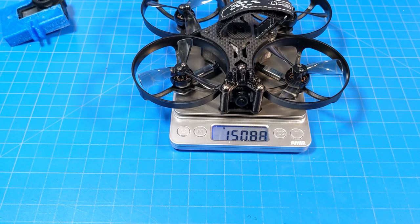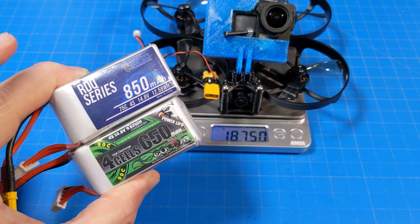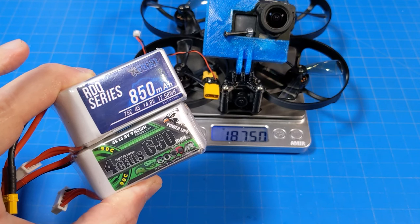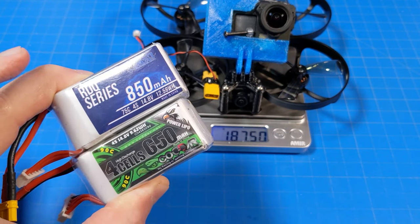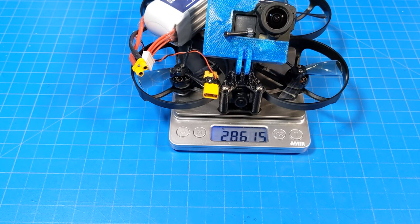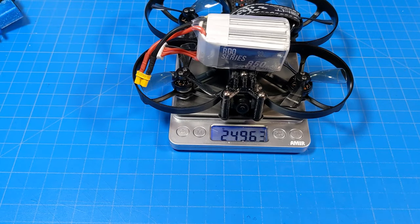The R25 in HD format weighs 150, almost 151 grams. Adding my naked GoPro, the screw, the mount, and the harness brings it to 187.5 grams. I flew it on two batteries: the Cotter 4S 650 milliamp and the RDQ 4S 850 milliamp - RDQ batteries are made by GNB. With the 650 milliamp battery it weighs 264.5 grams, and with the 850 milliamp battery it weighs 286 grams.